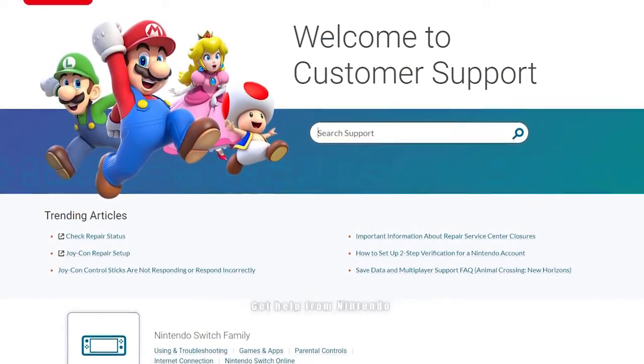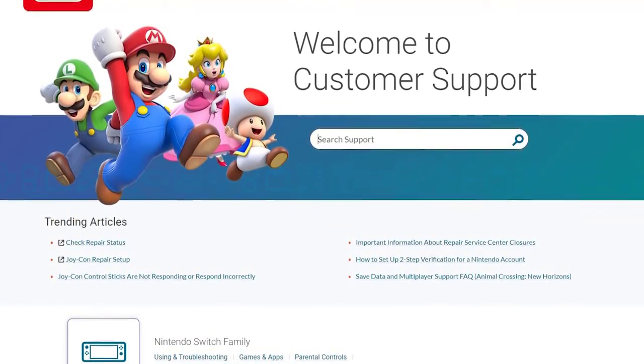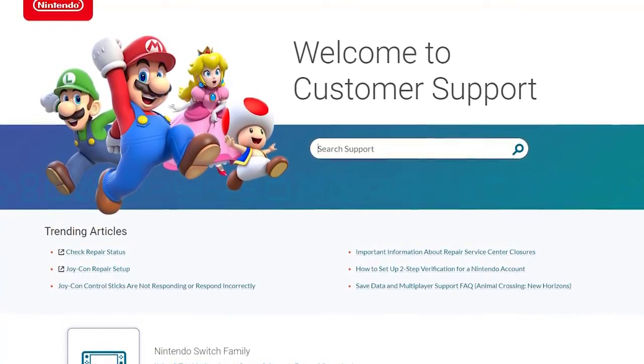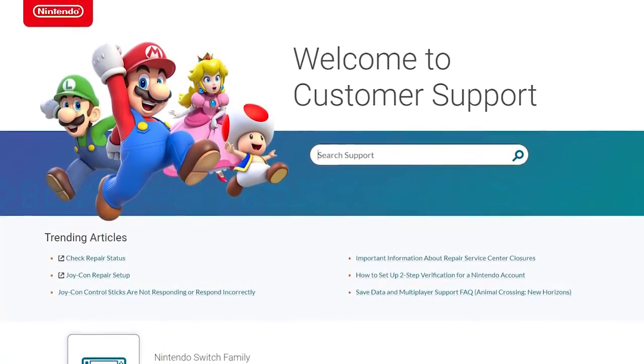If your Nintendo Switch system is still under warranty, you must take it back to the store or to your local Nintendo store for repair — do this in case all the software solutions in this guide have failed to fix your Joy-Con controller connection problem. If the defective controller is no longer under warranty, you have no other option but to replace it.